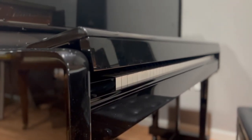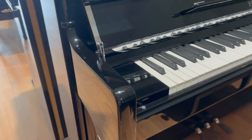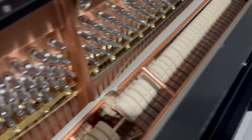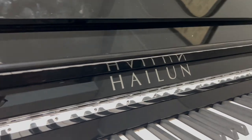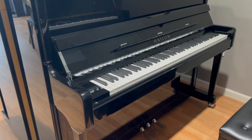The fit and finish of this instrument is really pretty too. I like the bevel at the top, I like the curved cheek block, and I like the accent pieces on the side. This is the nickel-plated edition, meaning that the pedals, the logo, and the hinges are all nickel plated. So it has that nice contrast between the polished ebony and the nickel-plated hardware.